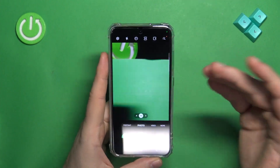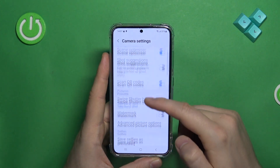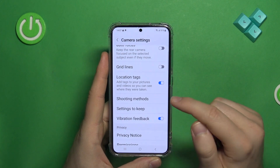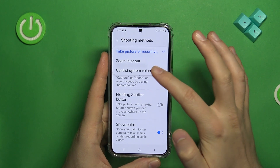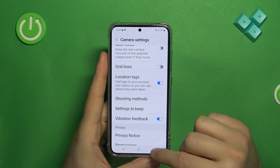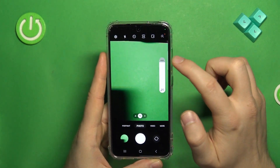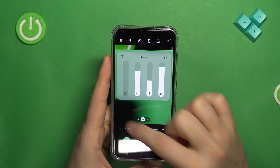All you have to do is open your settings on the camera, then scroll down, go to the shuttering methods, and switch volume keys to control system volume. Now when you are in the camera, press volume up or down, click on the three dots right here, and then mute system sound.